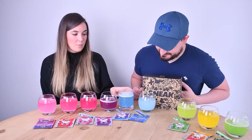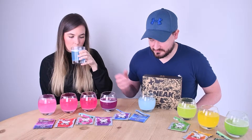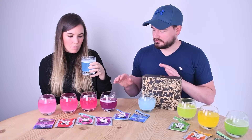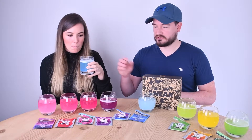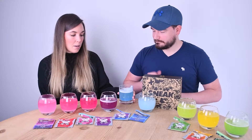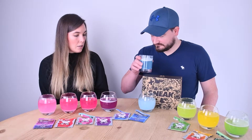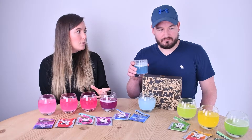Blue raspberry — I remember this one being quite distinct. It's also the frothiest; when you shake it you get froth on a lot of them, but this has the most residual froth. Flavour-wise, it actually tastes like blue raspberry but not as sweet as some blue raspberry flavours.